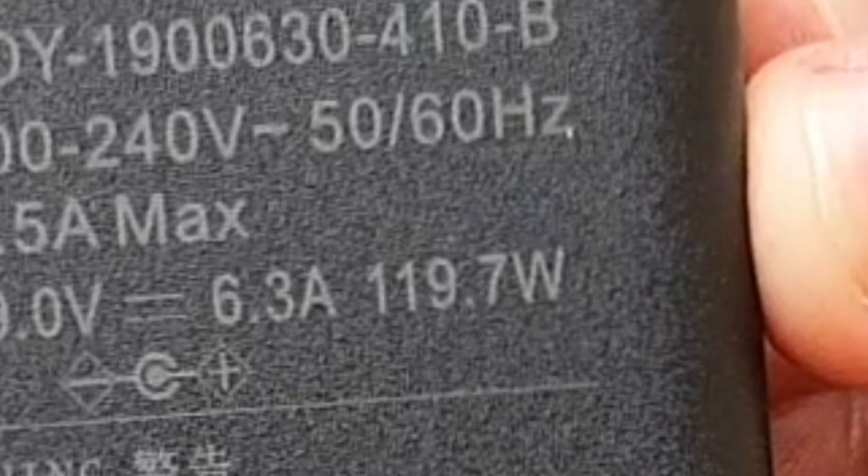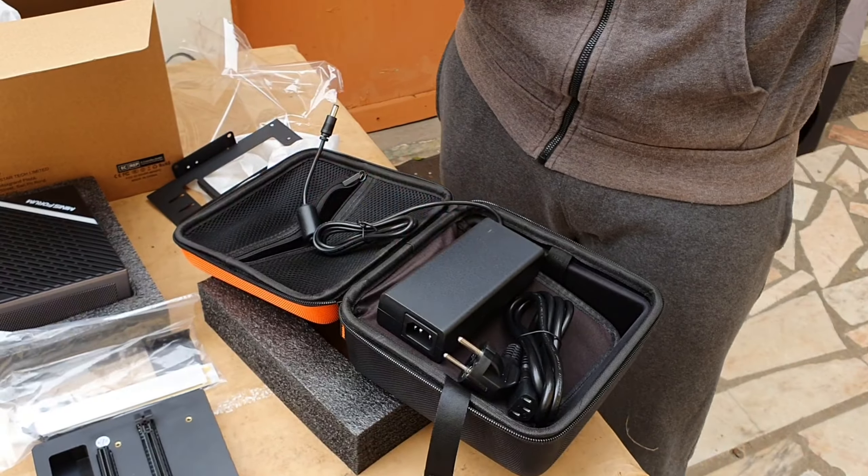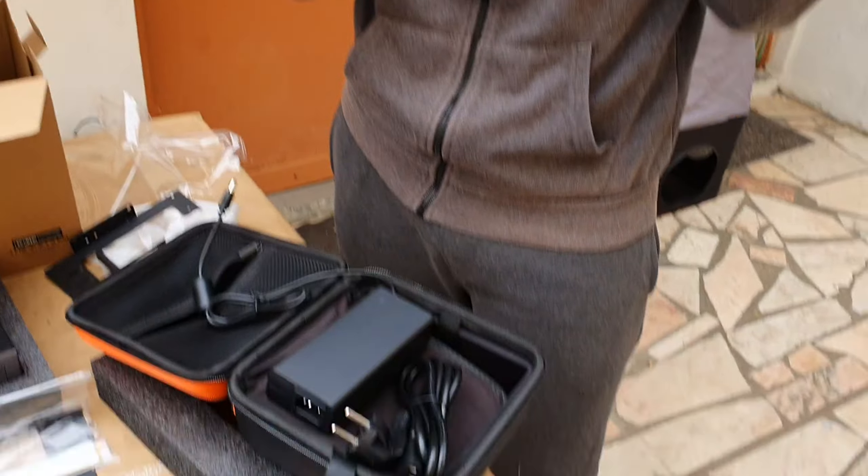Very cool little PC right here. Can't wait to test it out, guys — probably this Sunday. Stay tuned, and as always, love you all. Bye bye!